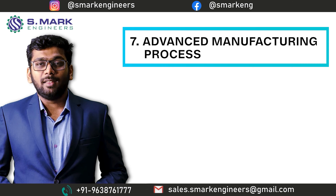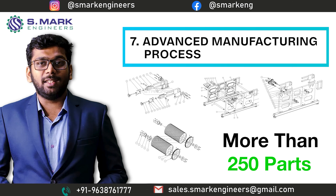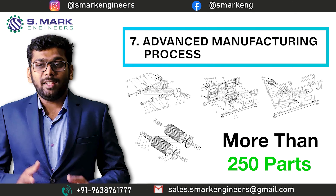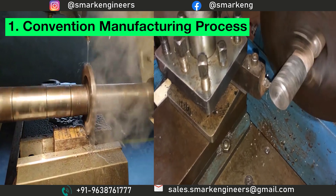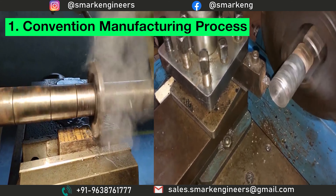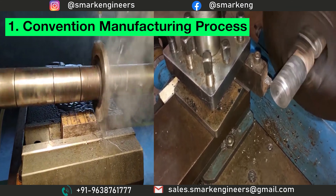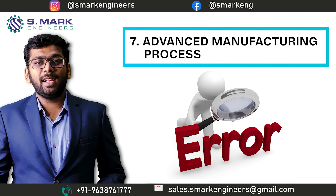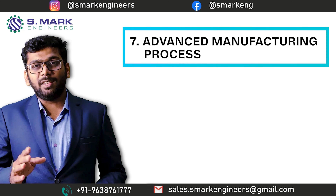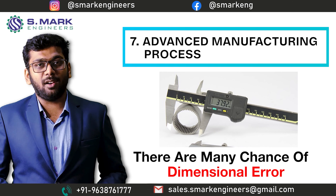The seventh topic is Advanced Manufacturing Processes. There are more than 250 parts in this machine and each part can be manufactured in two ways. The first is the conventional machining process, in which parts are manufactured by manual lathe machine and milling machine. But in that case, there are high chances of human error, which will result in dimensional errors in the parts.